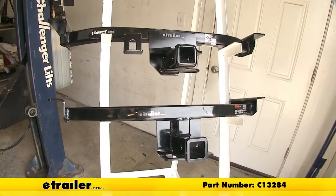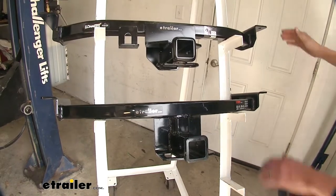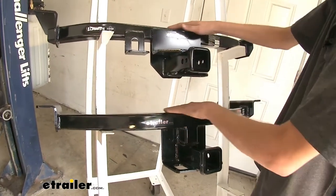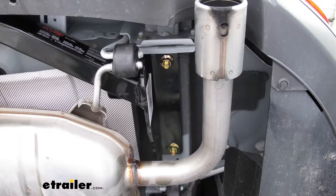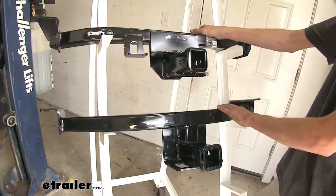Both our Draw-Tite and our Curt hitch are constructed in a very similar manner. They both have a rectangular tubular steel construction and they both attach in exactly the same manner using factory holes that already exist in the vehicle. You just have to drop down some carriage bolts with spacer plates using fish wires to get it in place. There's no drilling, welding, or modification to the vehicle required at all.